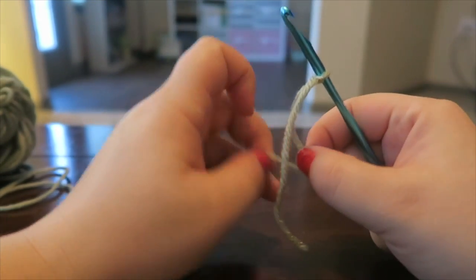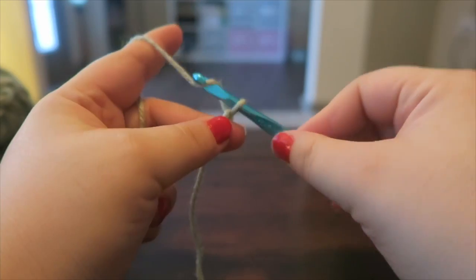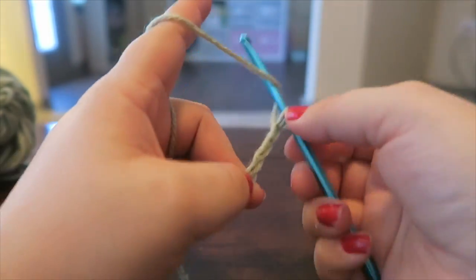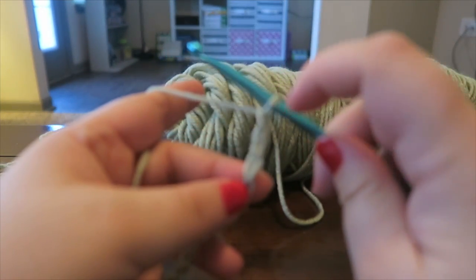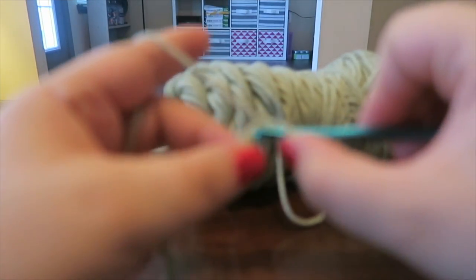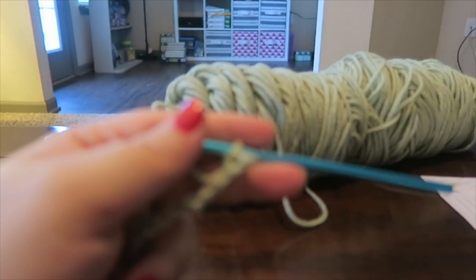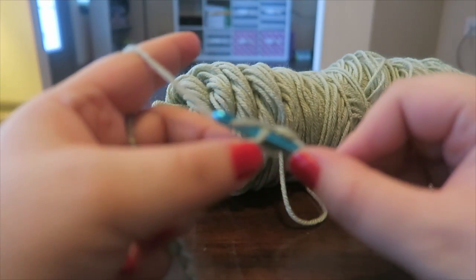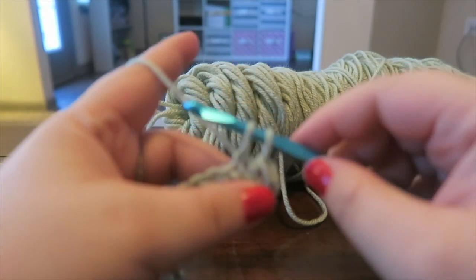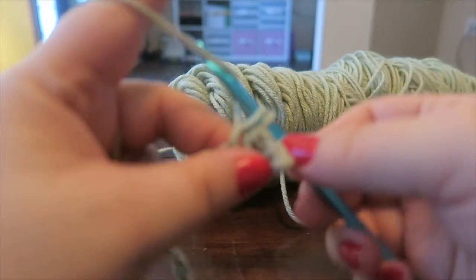With this pattern we're going to chain 30 — like the other ones — one, two, three, four, five... 28, 29, 30. Single crochet in the second chain from the hook; this doesn't count as one. Insert your hook, yarn over, pull through — you have two loops — yarn over, pull through both. At the end of this row you should have 29 single crochets.